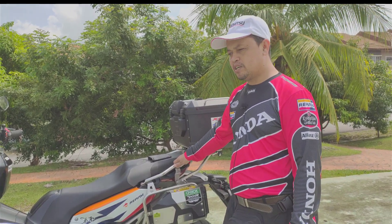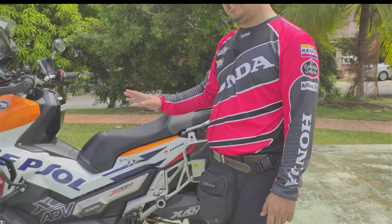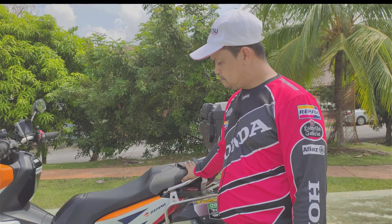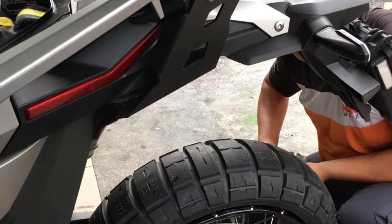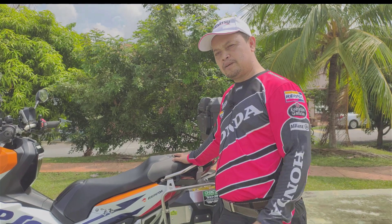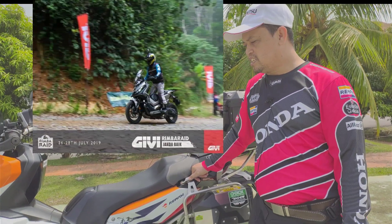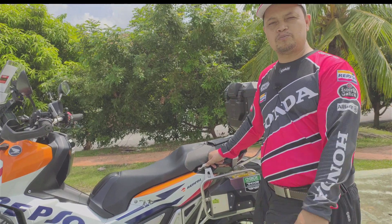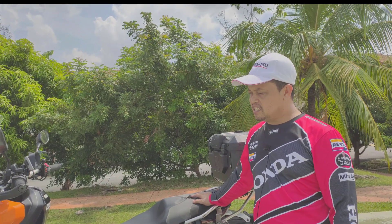Saya nak beritahu di sini. For off-road, what I can see is the Pirelli Scorpion Rally STR, which is suitable for off-road use for the SCTV. So, what is the best tire for SCTV? I have reviewed and tried the Pirelli Scorpion Rally STR. Alhamdulillah, Pirelli Rally STR ini terbaik jugalah.